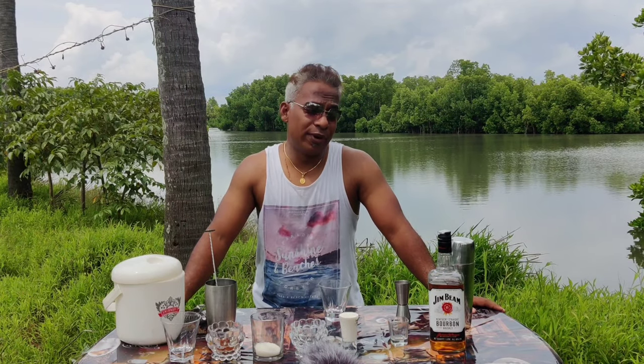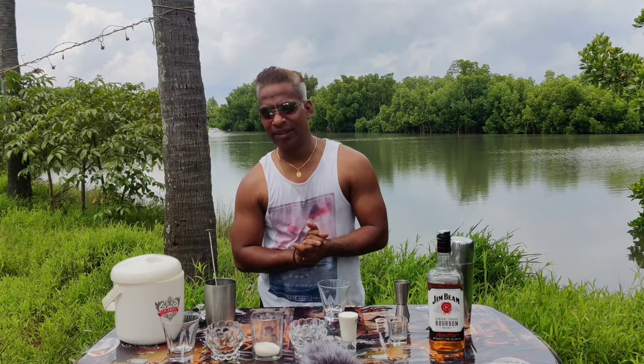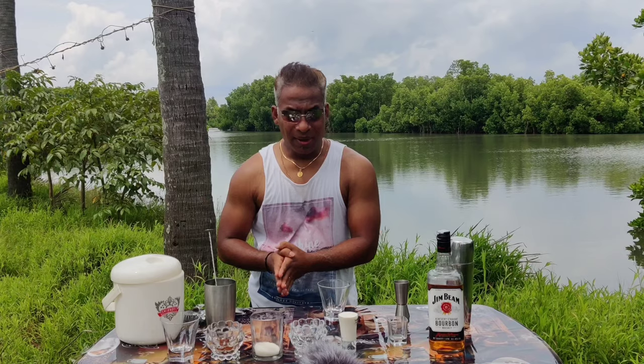Did you guys know that coffee is the third most consumed beverage globally? Well, we each have our own way and style of having coffee. Some like it black, some like it with milk, some like it strong, some like it without sugar. But if you ask me, I like my coffee with bourbon.